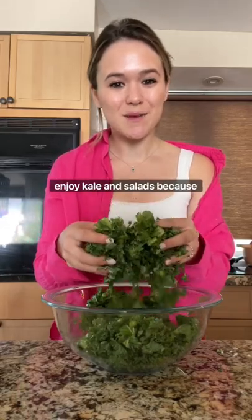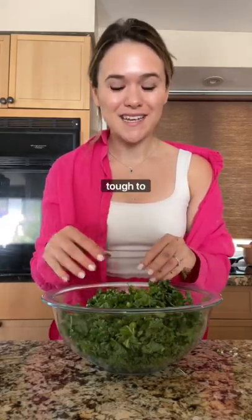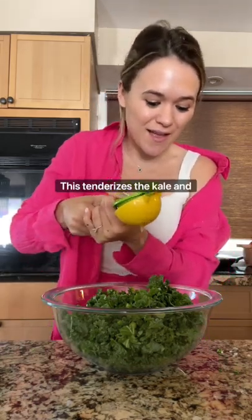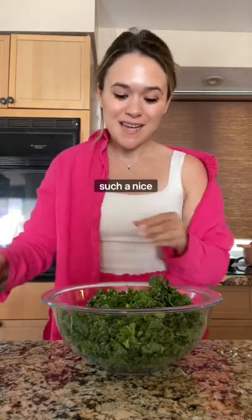If you're someone who doesn't enjoy kale and salads because you find it bitter and kind of tough to eat, I challenge you to massage your kale before you eat it. This tenderizes the kale and makes it way less bitter — such a nice bite.